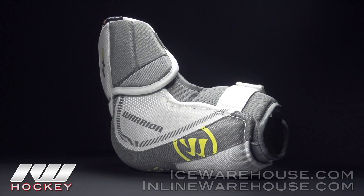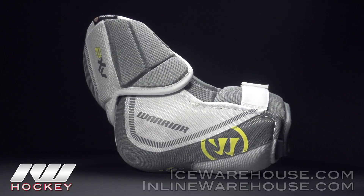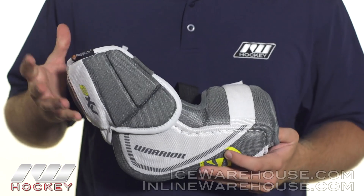Starting off with the design, it's a two-piece hinge design, so as you can see there's some nice separation between the bicep guard and the forearm guard, so you're going to get some good flexion and extension which is really going to add to that mobility.